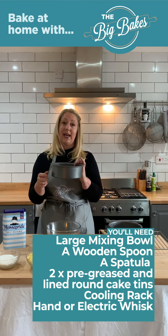The equipment you'll need is a large mixing bowl, a wooden spoon, a spatula. You'll also need two pre-greased and pre-lined baking tins. To line them, all you need to do is literally just draw around the base of the tin, cut it out and then pop it in the bottom, give it a good grease as well. And then you'll also need a cooling rack for when your cakes are cooling.